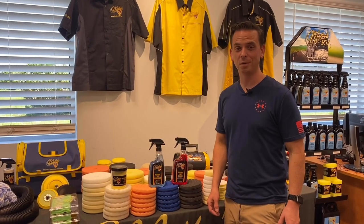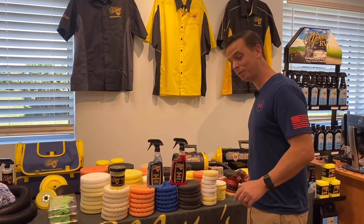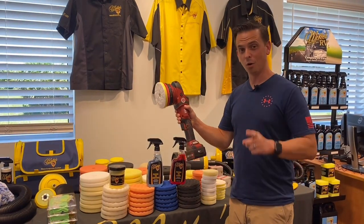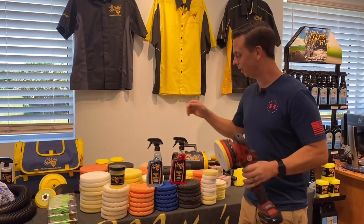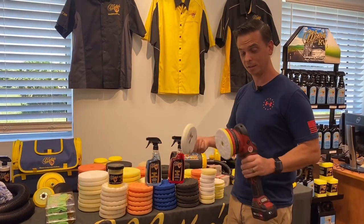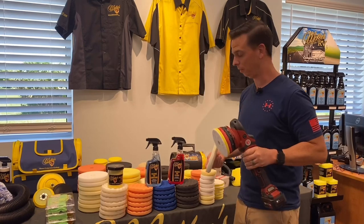Nick Rudder from McKees37.com. You might think that your biggest investment in car care and detailing is going to be a buffer. Wrong. Your biggest investment is going to be your collection of foam, wool, and microfiber pads to use with your favorite buffer.